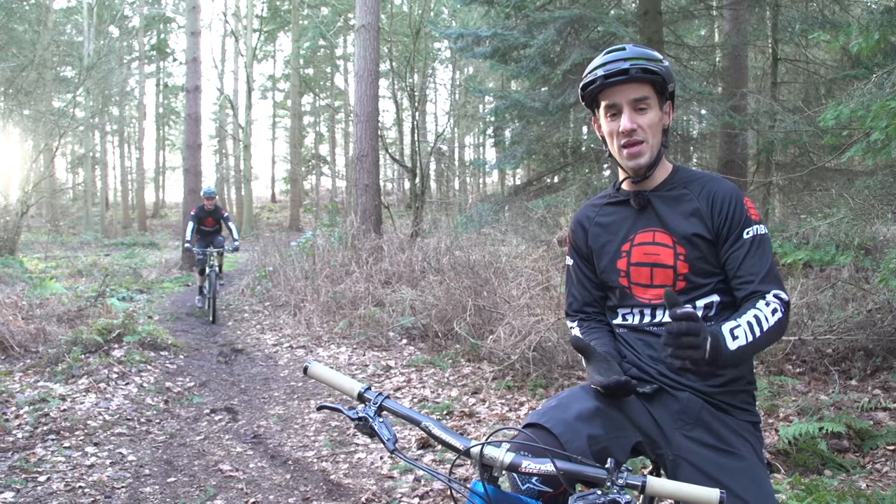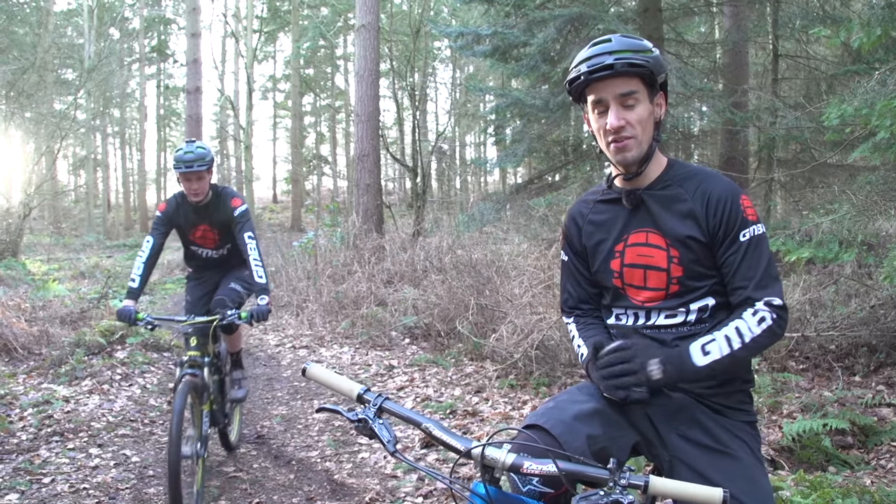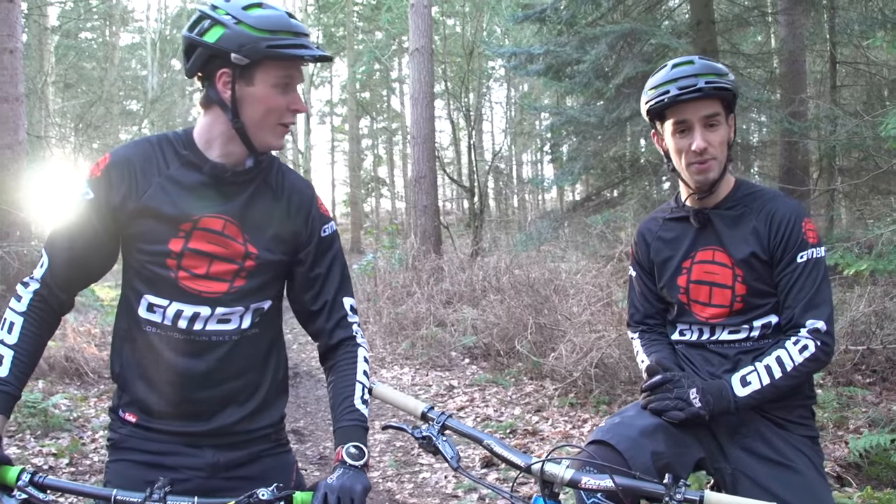Welcome to Ask the Don, where we aim to answer your mountain bike related questions you send us via social media. All right there, just here for Ask GMBN. Let's get going.